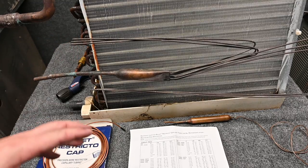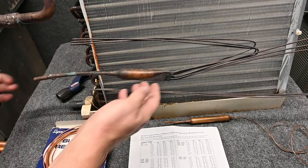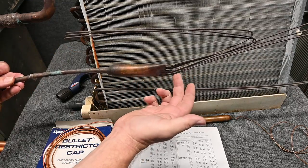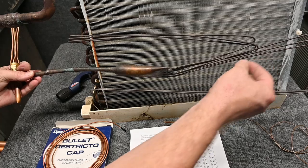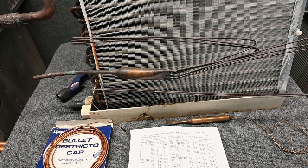Take a look again at these capillary tubes. Remember, capillary tubes are not distribution tubes. Here, this is a capillary tube system — all these little bitty tubes. The size and the length of these tubes is what meters refrigerant.